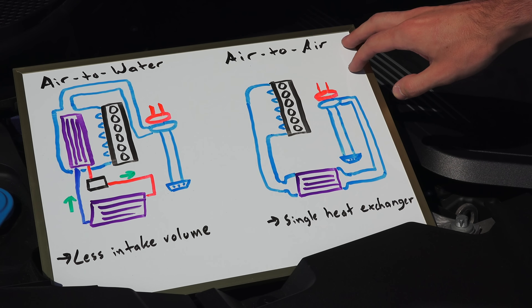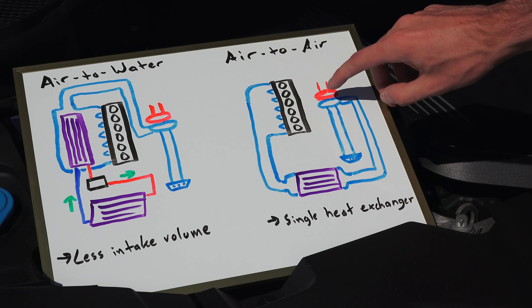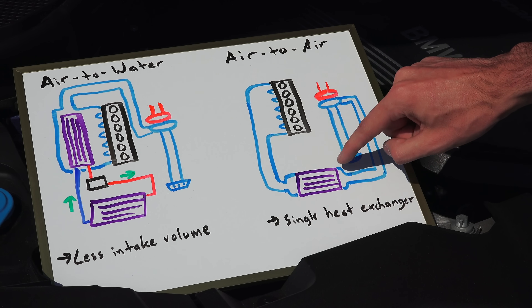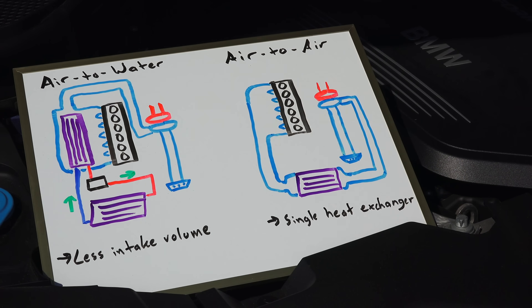Starting with the air-to-air intercooler, you have your air come in through the air intake, then go down to the turbocharger where it goes through the compressor, then back to the front of the vehicle where it passes through the intercooler — the heat exchanger in purple right here — and then it goes back to the engine into the intake manifold.